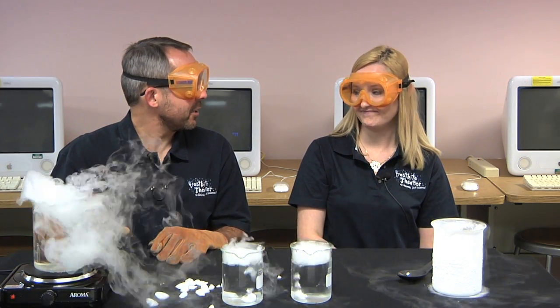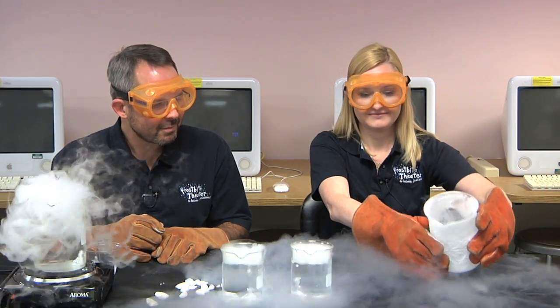Spilling dry ice isn't nearly as fun as spilling liquid nitrogen. Nope. Show off.